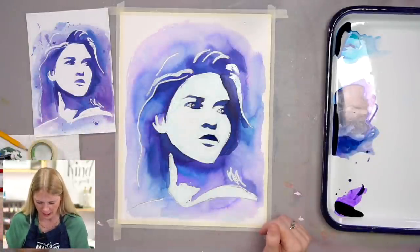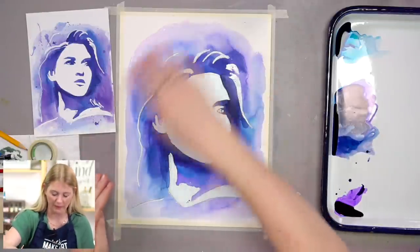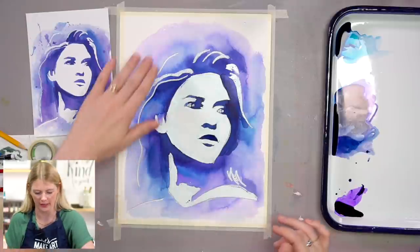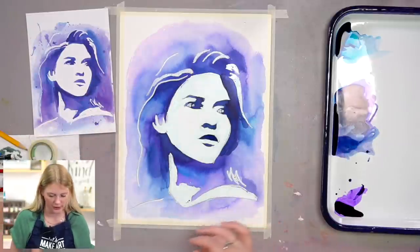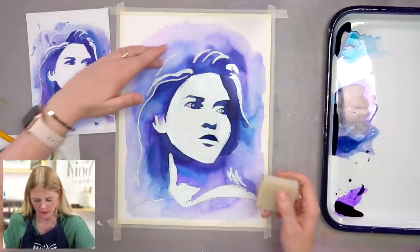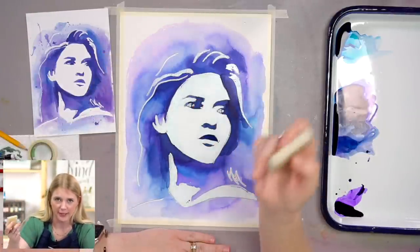So we're waiting for the paint to dry before we rub off the masking fluid, so we don't rub off any of the paint. I actually think some of these areas are dry enough that we can rub off the masking fluid. Up here where I did the light wash, this feels dry. I'm going to take my eraser.